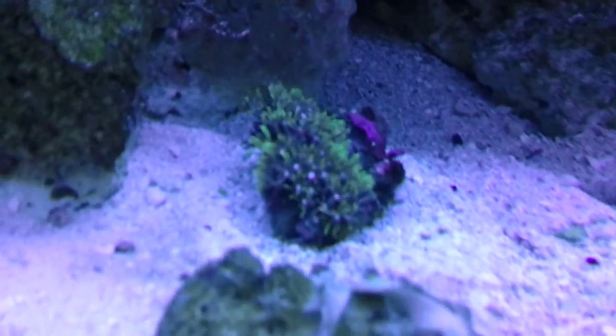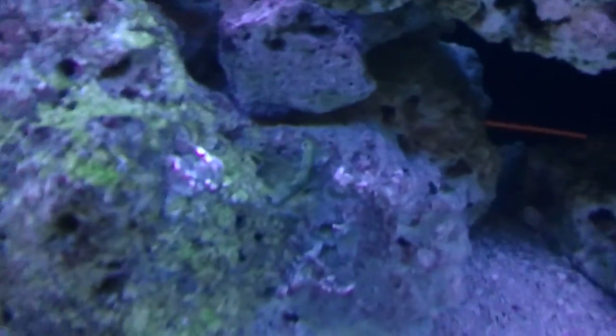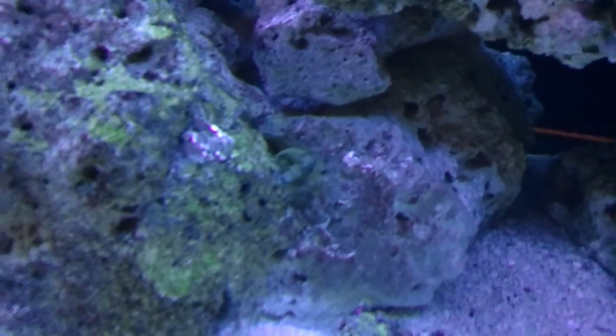The star polyps are still doing good. Hey, there's my little grouch — haven't seen that dude all day. The emerald crab — finally found him. Everything's doing good.